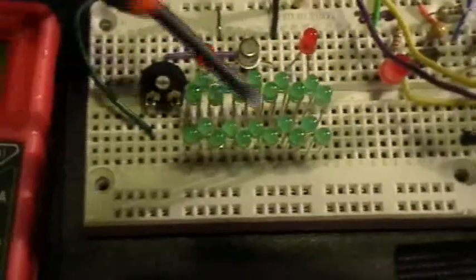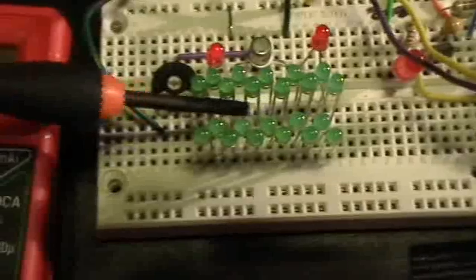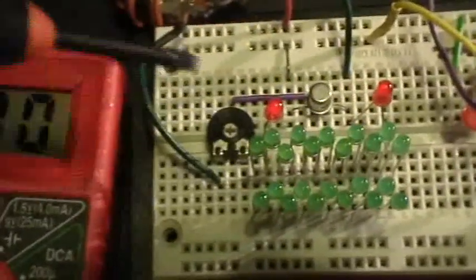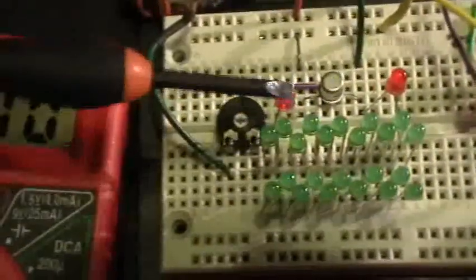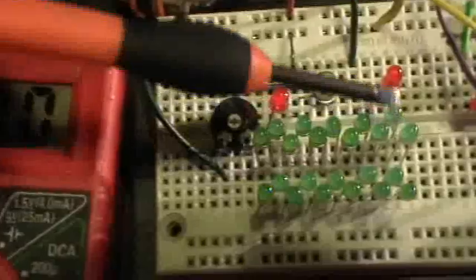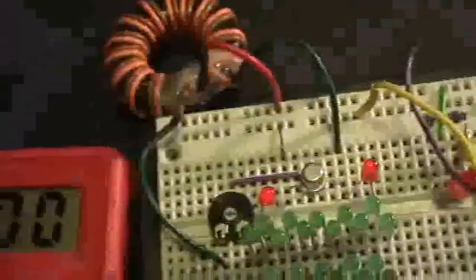Here I have two banks of LEDs — there's 11 LEDs there and 11 LEDs there. All 11 are in series, and all of these are in series, and then the two banks of 11 are in parallel. To make the connection between the transistor and the LEDs, I've also used a couple of LEDs in series, with the two rows in parallel, and then all of that is in series with these two LEDs that connect to the emitter and the collector of the transistor. So it's the same jewel thief circuit — instead of one LED, I've got this 24-LED series-parallel arrangement.